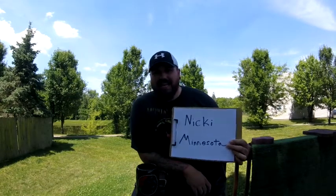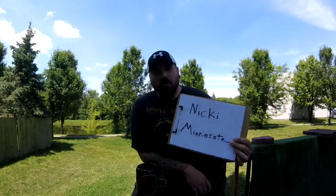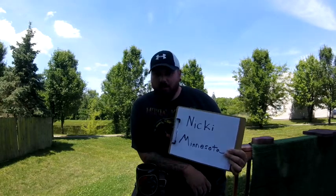Hey everyone, welcome back to Reaction Abstract Art. Today we're talking about coffee. Before we jump into that, I'm going to give a big shoutout to Nikki in Minnesota — she was the winner of the iridescent medium contest. Congratulations Nikki, and that painting will be on its way to you soon.